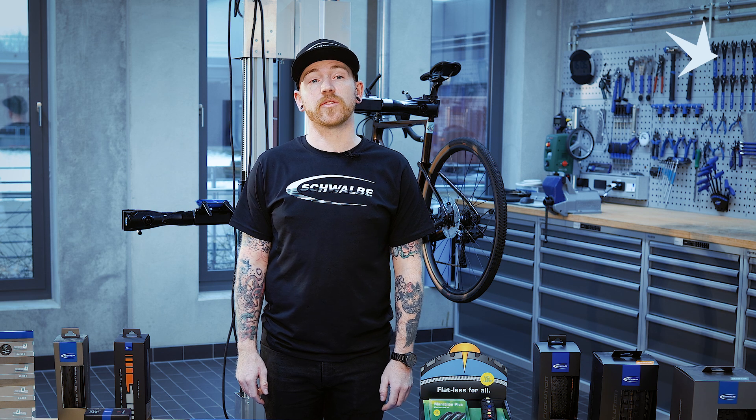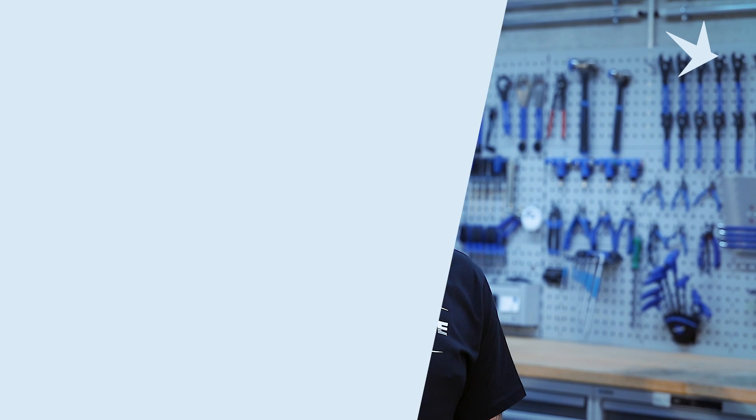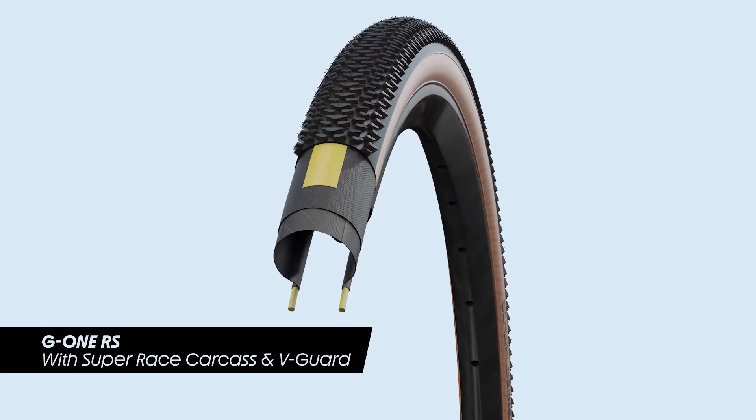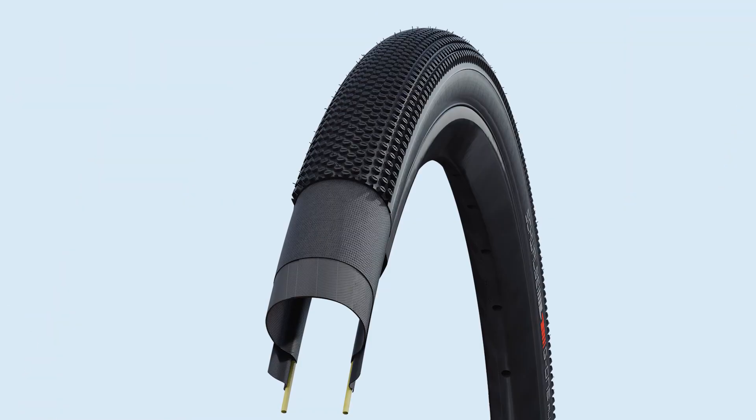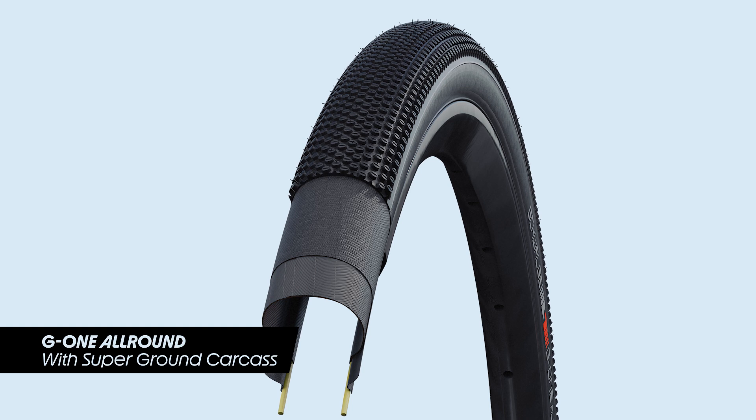In the gravel segment, gravel tyres are also defined with their puncture protection level by the carcass construction. Our top end gravel tyres, the G1R and G1RS, utilise a Super Race carcass derived from our Pro 1 road racing tyre. All the other G1 tyres in the range utilise the Super Ground carcass. All of our gravel and mountain bike tyres are at the highest level of puncture protection when set up tubeless with tubeless sealant.